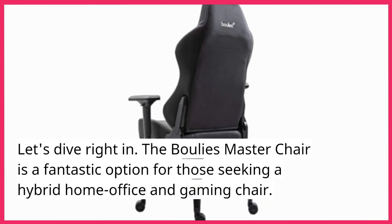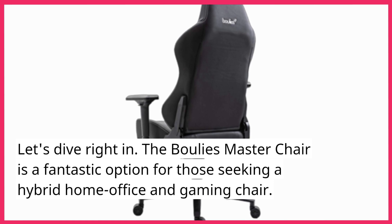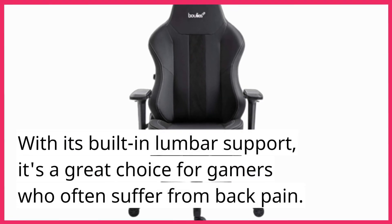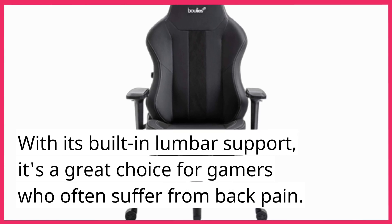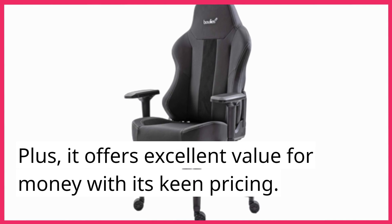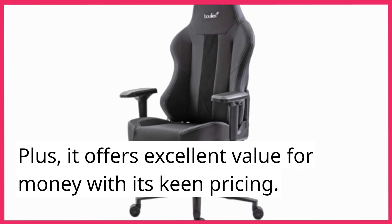The Bully's Master Chair is a fantastic option for those seeking a hybrid home office and gaming chair. With its built-in lumbar support, it's a great choice for gamers who often suffer from back pain. Plus, it offers excellent value for money with its keen pricing.